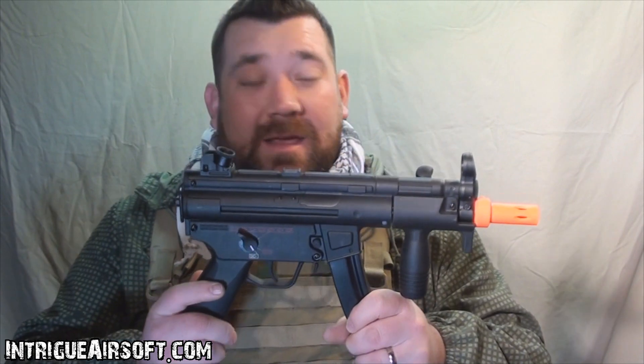Construction overall on this thing is going to be plastic, which is going to keep the weight down for sure. Price point is going to be right around the $135 to $140 mark.